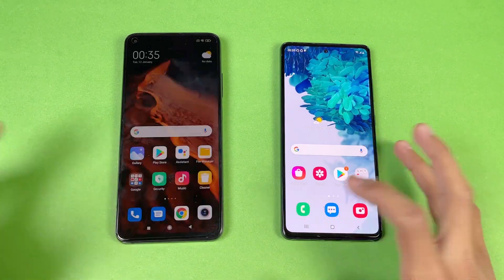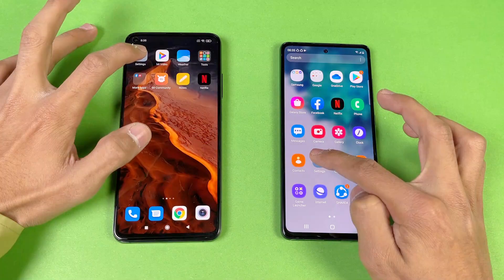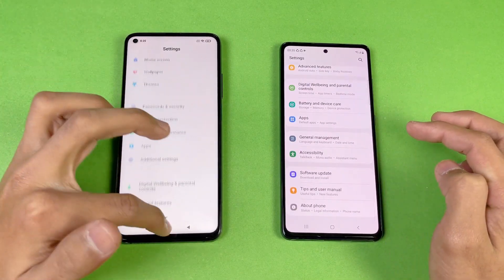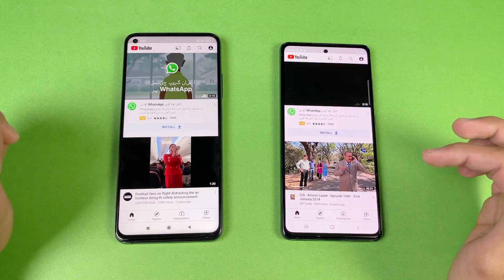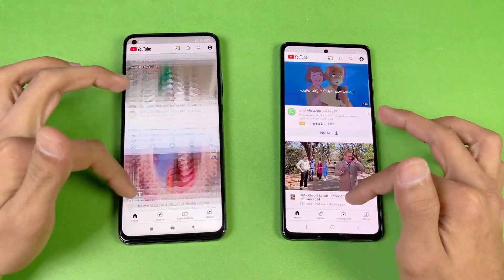The phone dialer is really fast on both devices with no difference. Settings is again about the same on both phones. YouTube is also about the same — let's check the scrolling.